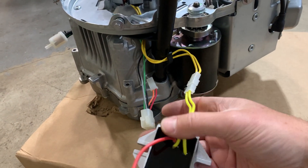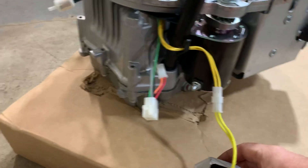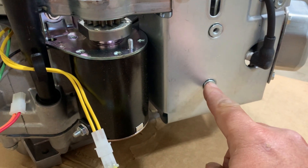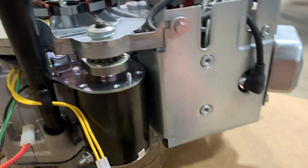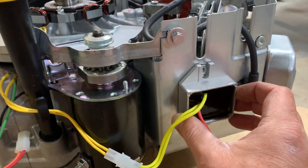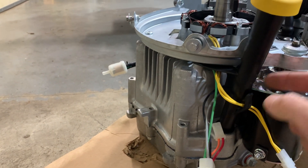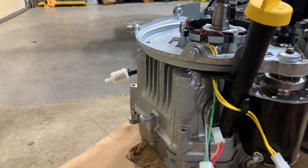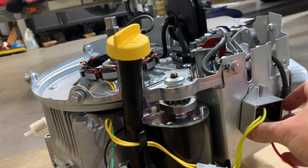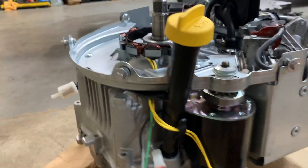I plugged in the voltage regulator and was looking for a spot to mount it. On the heat shield there are two screw locations that line up perfectly with the regulator, and there's even a clip on the dipstick to hold the wires. That looks like a good location, so I'm going to find some screws and mount the regulator there.